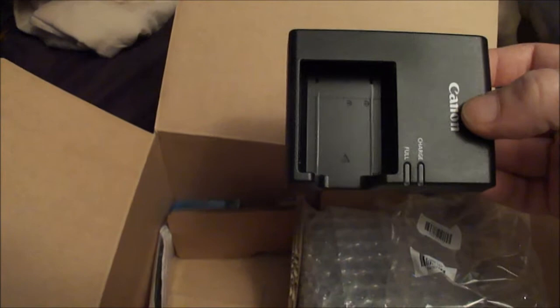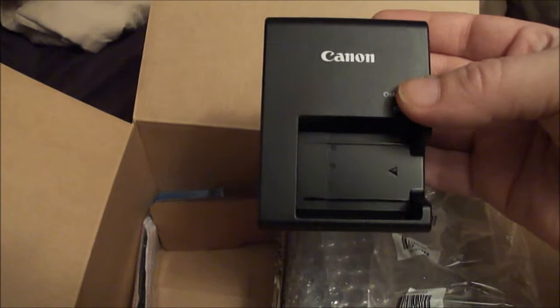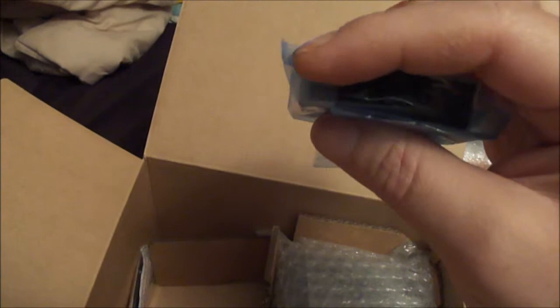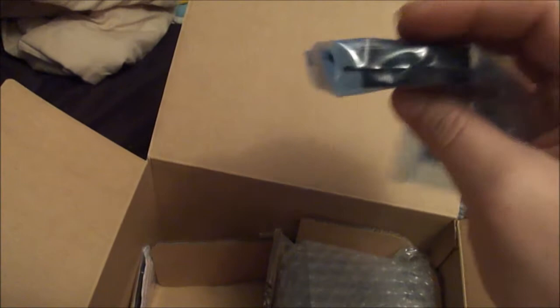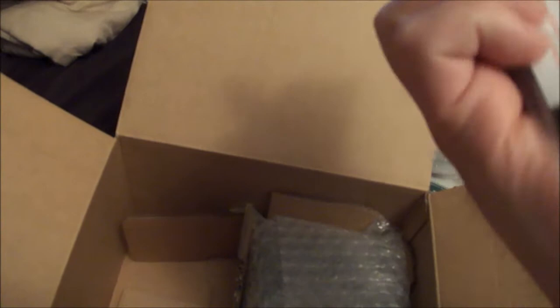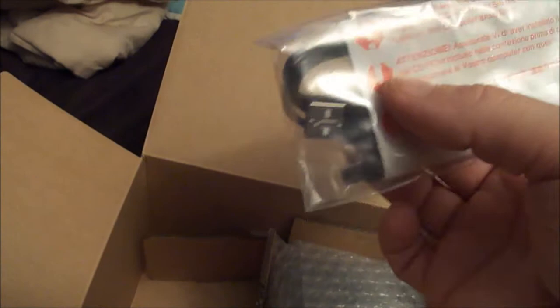Watch to see if you notice a difference in my shooting between this Canon and the Sony I'm using to film right now — let me know if you spot a difference. This should be the battery — you just take off the plastic piece on the end, put it in the cradle, and charge it. You should have a full battery in approximately an hour. This other piece is the USB cable that links into your computer, so you can directly download your photos and videos. That's a great little piece — glad they added it.